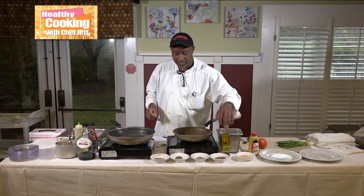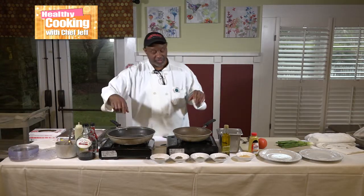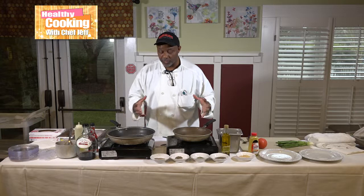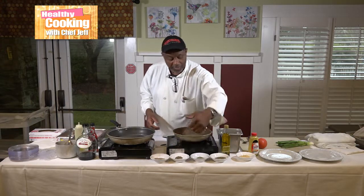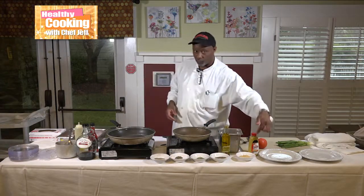We got some spices here. I do not have salt because the other things have salt in it, so all the flavor is going to be there. I have pepper, dry thyme, tarragon, and basil, and some fresh chopped garlic.